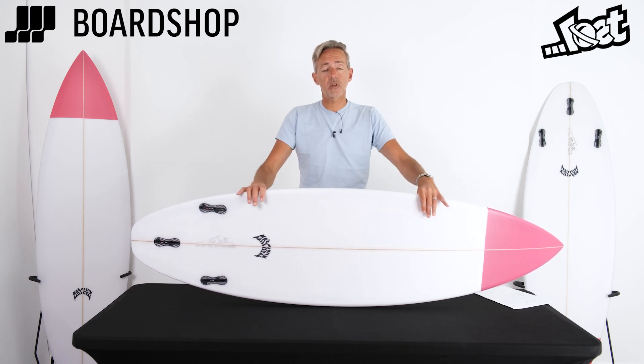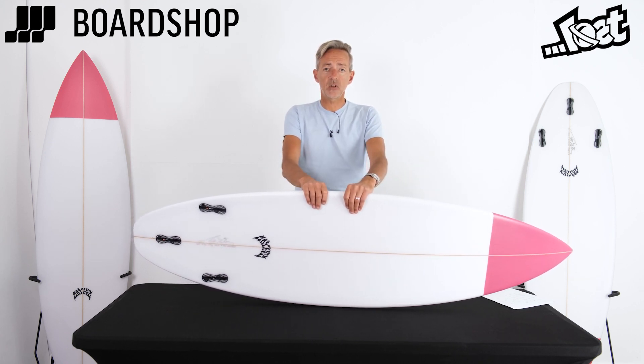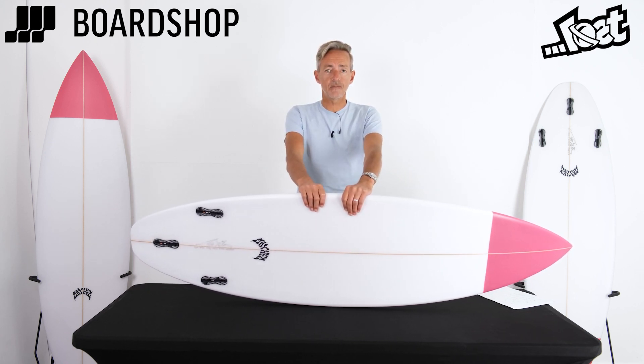And of course it's got a pink nose like me! All online right now — you can part-exchange old boards, buy on 0% finance, or if you have any questions at all, you know where we are, give us a shout. Thanks for watching.